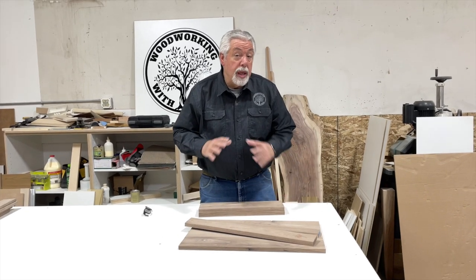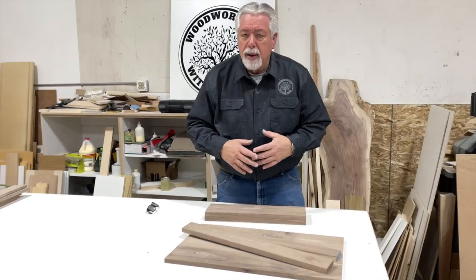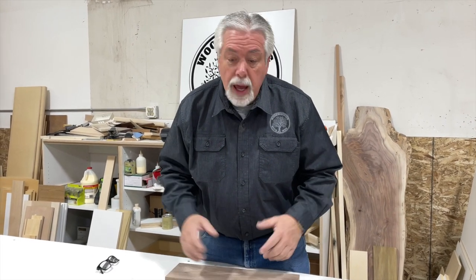We have completed our milling. Now I want to clarify a little bit — I have a big shop with nice machinery that allows me to plane and use a wide belt sander. If you have just a little garage shop and don't have some of these pieces of equipment, don't be discouraged. This is still something you could do with just a 12-inch benchtop planer and a nice little table saw.